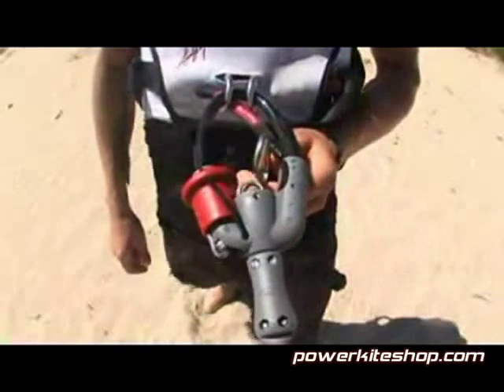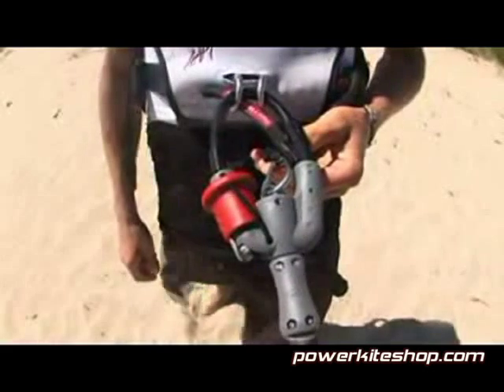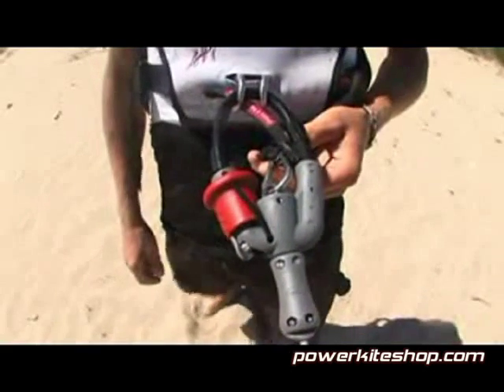Advanced to expert riders can attach their leash directly to the stainless ring on the trim loop for easy unhooked riding. This option is not for beginners, as the rider is still connected to the kite even if the depower loop safety release is activated.